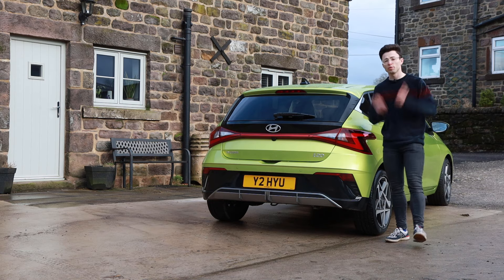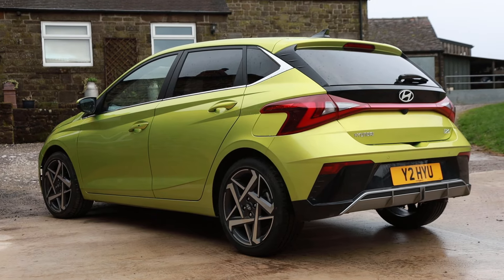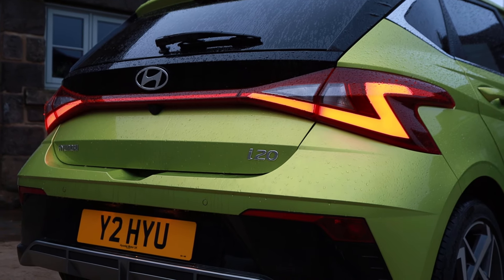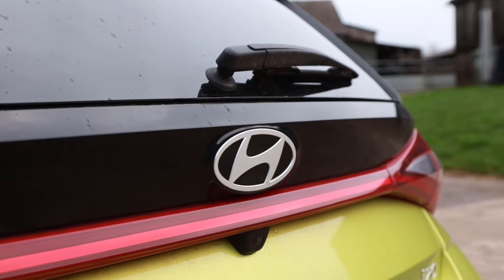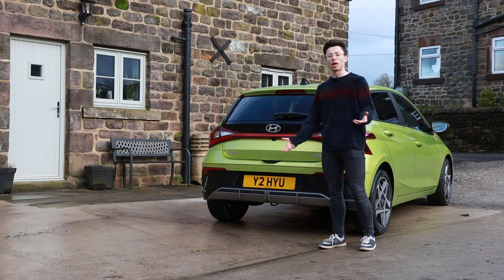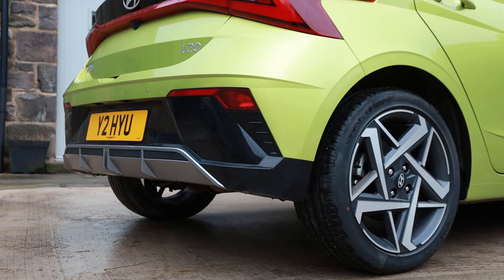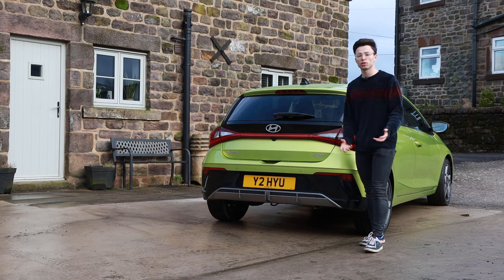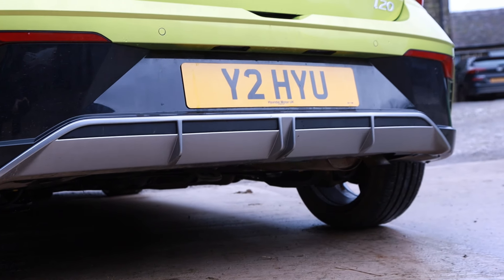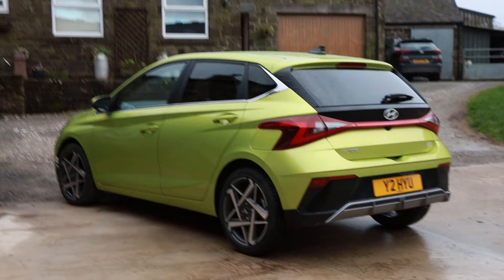Moving around to the back you'll see we've still got the fantastic Z-shaped light clusters with i20 embossed into them — a really nice striking back end. Dark tail glass with rear wiper, large H badge, i20 and Hyundai badging, and there's a small element of diffuser-type styling at the bottom edge. The back end hasn't really changed that much and I do really like that. They've kept the bits that really worked and just minorly updated some of the areas that could use some refreshing.